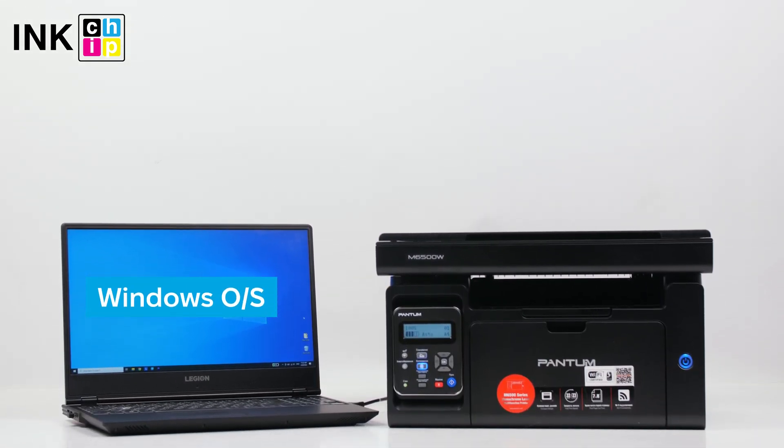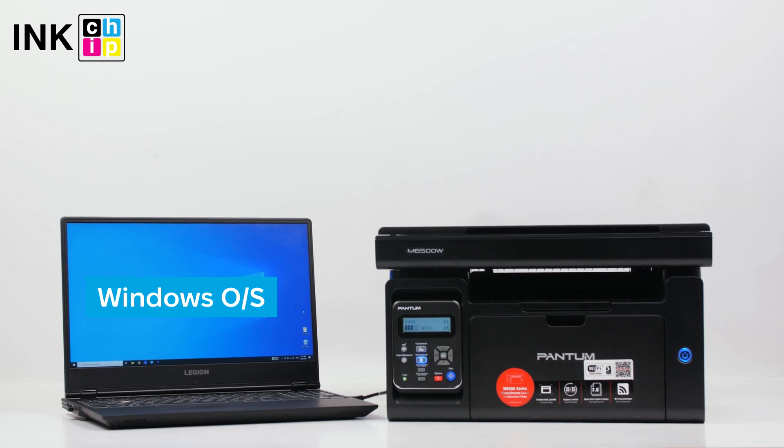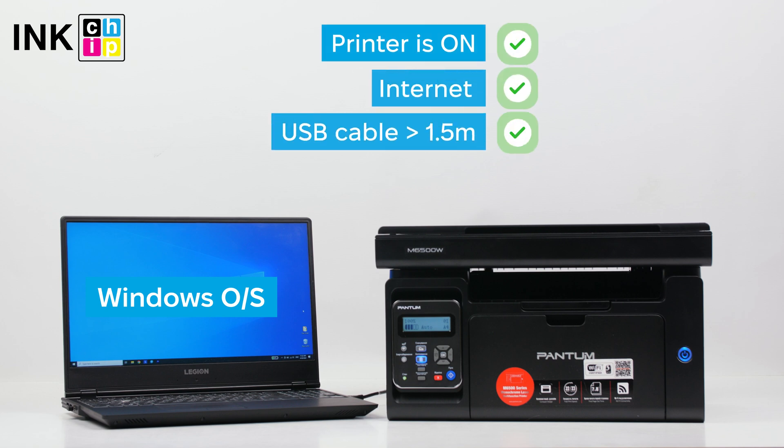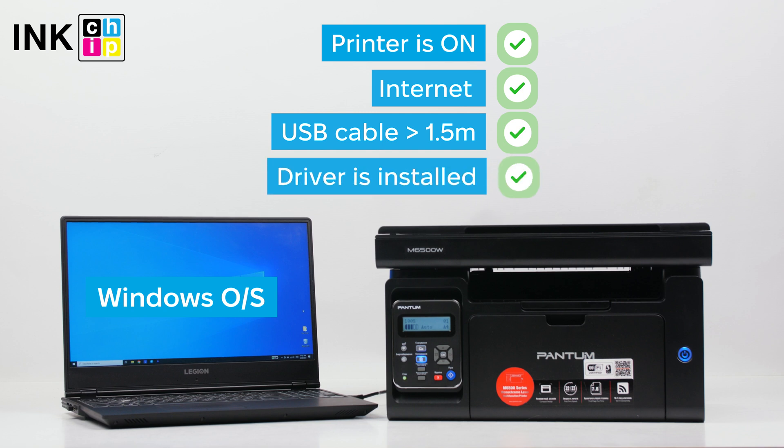Initially, download the software from the nChip website. You can locate the link in the video description. Please verify the following: the printer is powered on, your computer is connected to the internet, the printer is connected using a USB cable no longer than 1.5 meters, and the printer driver is installed.